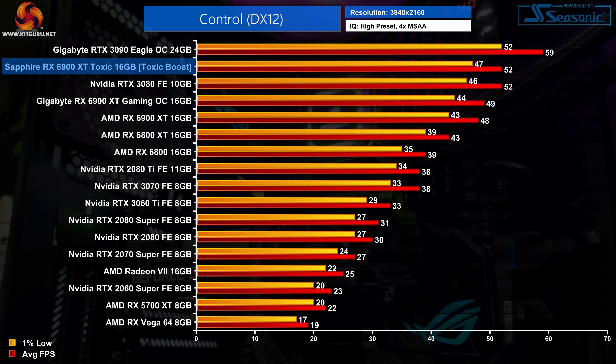Next up is Control, a game that definitely favours Nvidia hardware. The Toxic managed to outperform the reference 6900 XT by 8% at 4K, but still comes in 12% slower than the RTX 3090. It has significantly closed the gap though — the reference 6900 XT is 8% slower than the RTX 3080, which the Toxic is actually able to match.